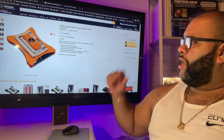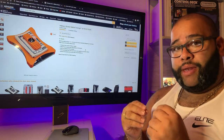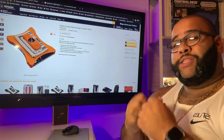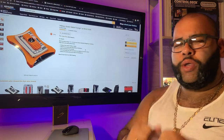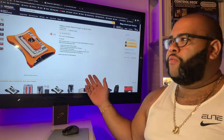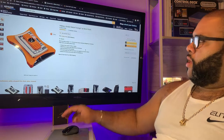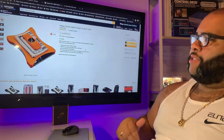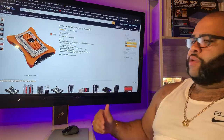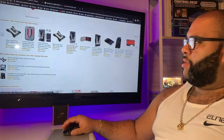It holds five to seven cards and has a money clip. It even has an elastic band that goes around the wallet to hold it super-duty so the cards won't fall out if you're going crazy, jumping from mountain to mountain. It's $24.74 on Amazon with free shipping.